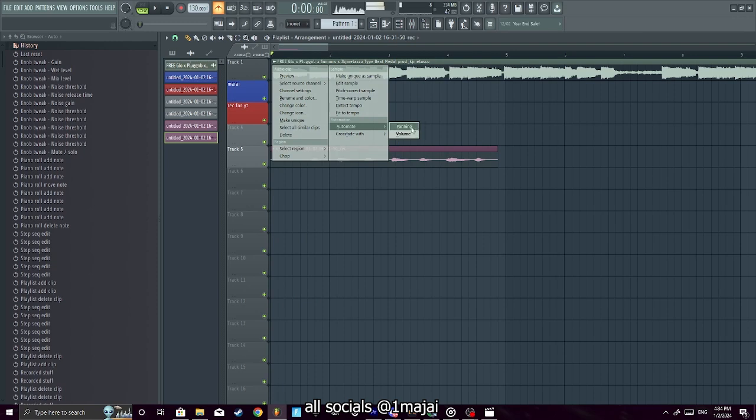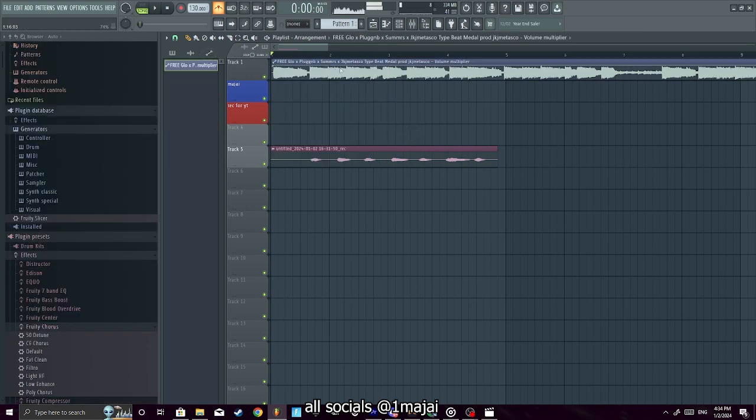You can also automate the volume — like you could do a fade-in effect if you wanted to.